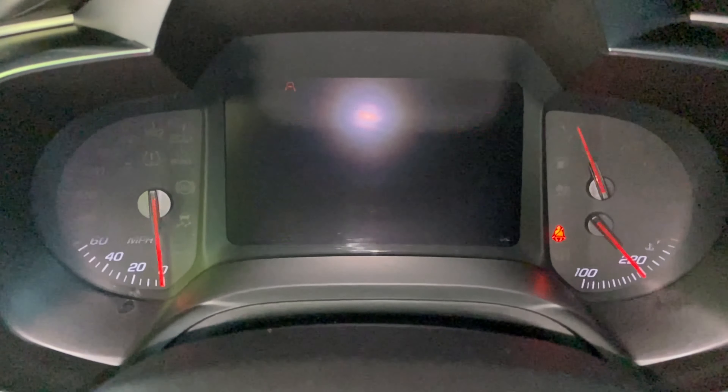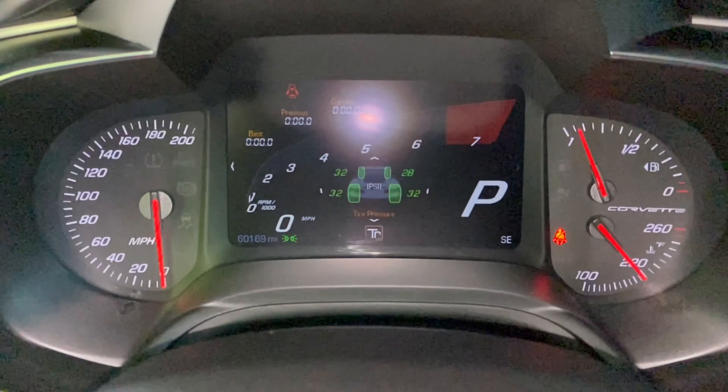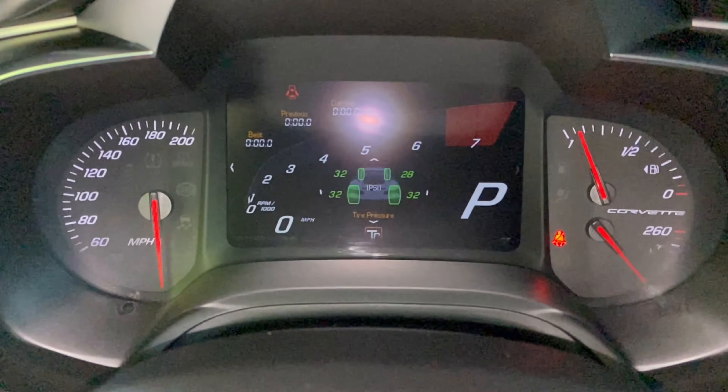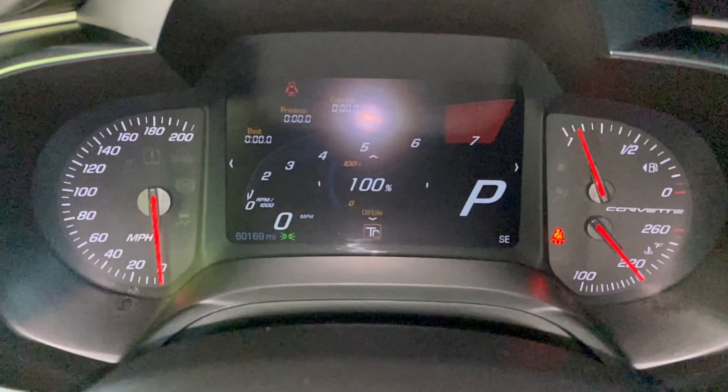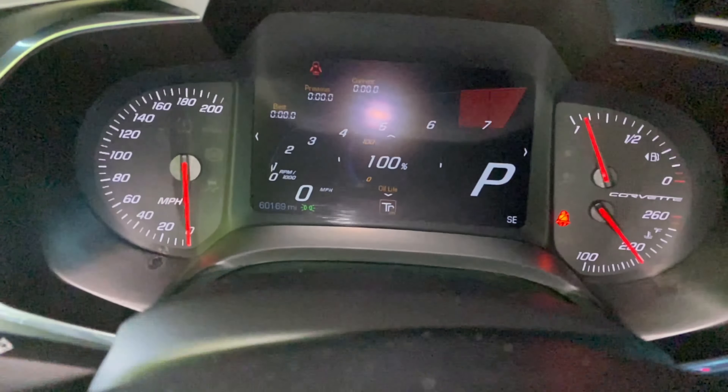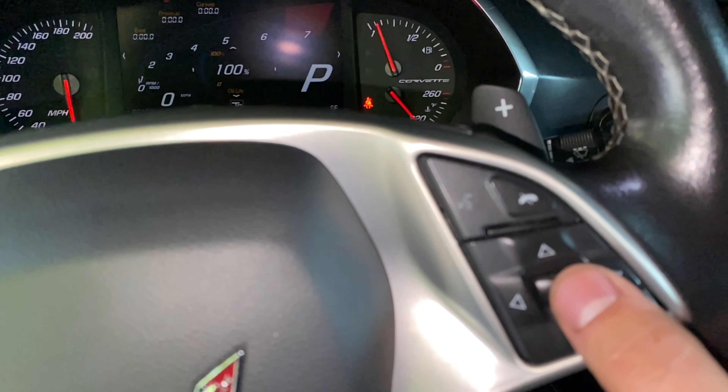Again, you go to your info, scroll down until you see oil life, and then you get 100% when you hold the select button — which is right here — you just hold that down when you go to oil life.